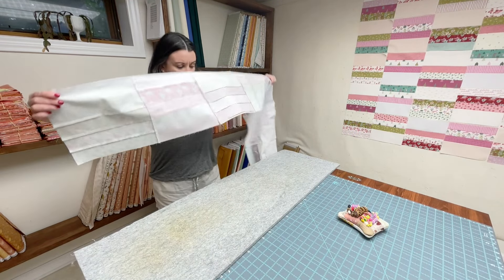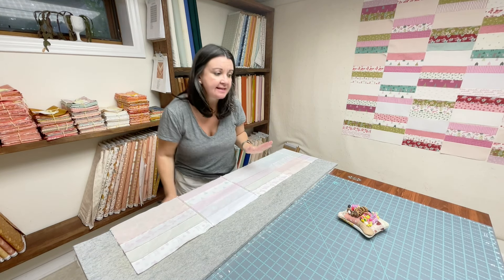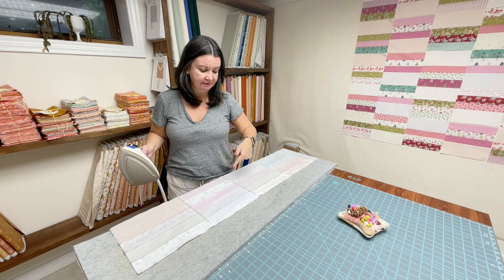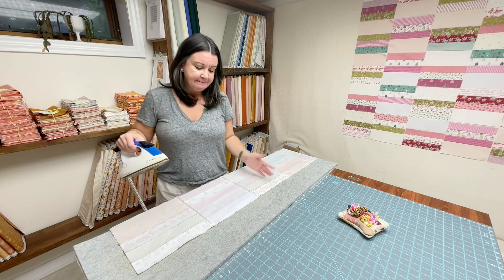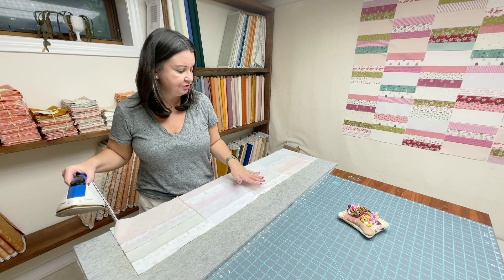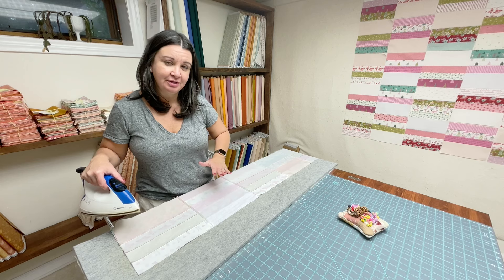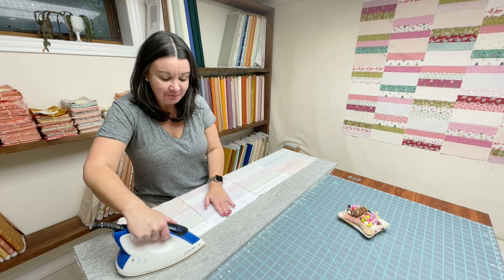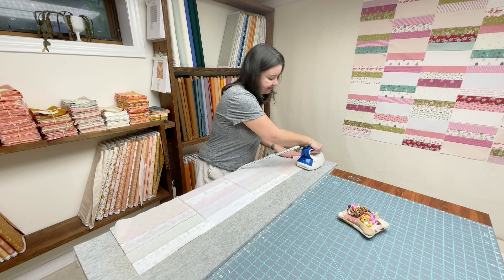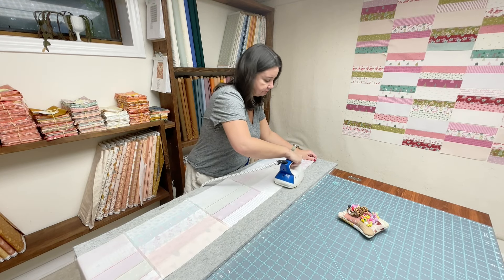Before I open up my row, I want to set these seams. This seam between rows in particular is one I feel very strongly about setting. If you noticed I didn't set the seams between the blocks when we sewed them into rows — you could have, but I usually don't. Unless it's a block with a lot going on, like a lot of triangles, I find that for simpler quilts you can take a little break on that. But when it comes to between rows, everything works out easier and faster if you just take the time to set the seam.